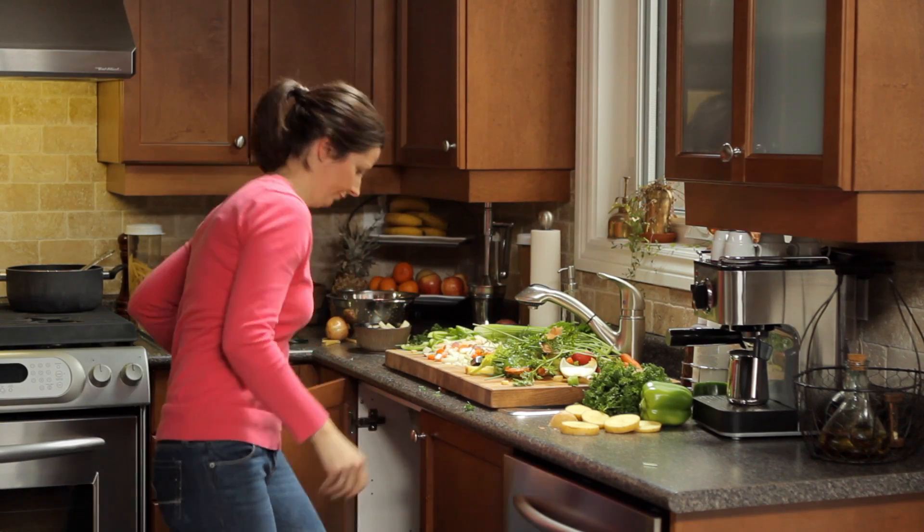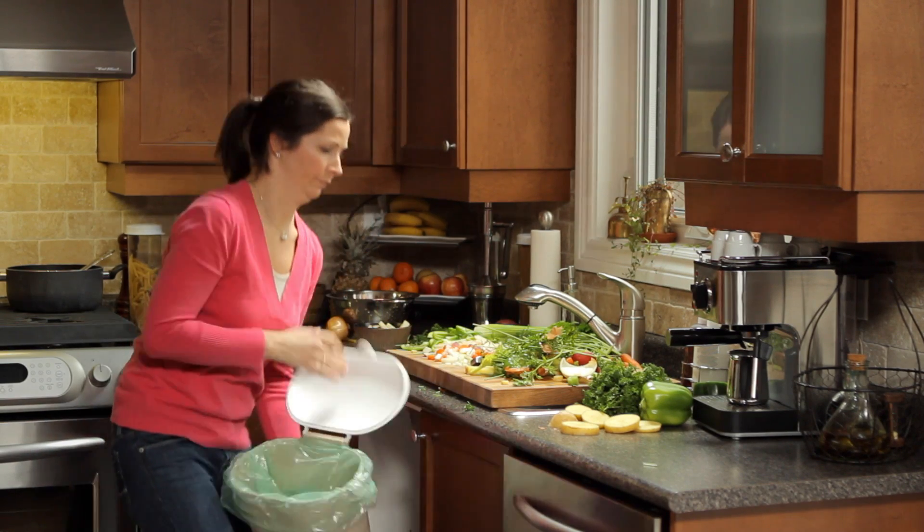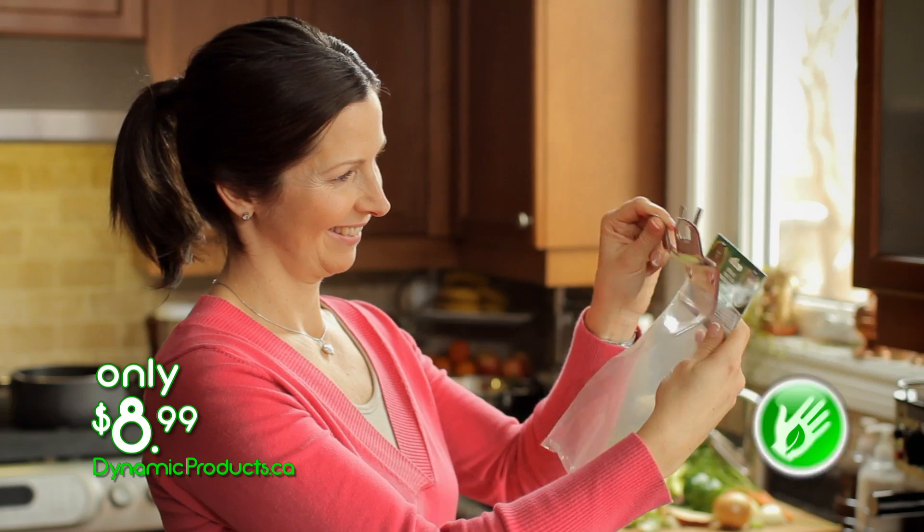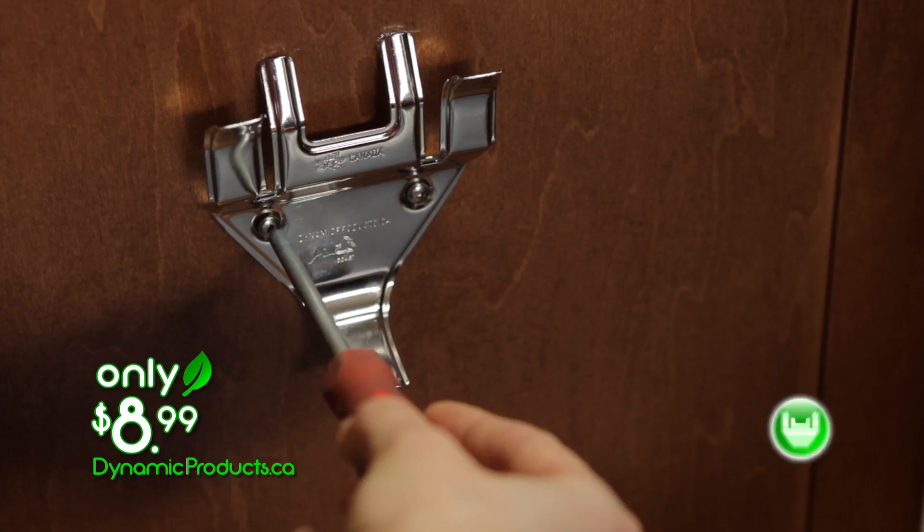Are you tired of trying to juggle your organic waste bin and food scraps at the same time? It can be a struggle to get those scraps in the bin and not all over the floor. Well now, you can clean up your kitchen with a new organic waste bin mounting bracket.